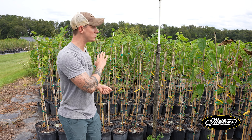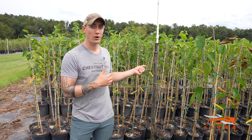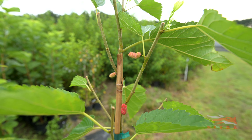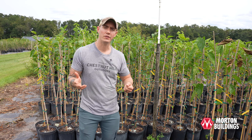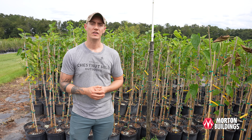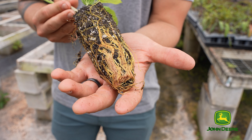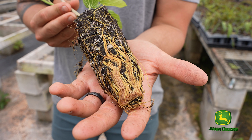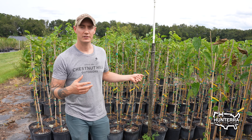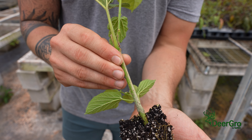Essentially every tree behind me has the same mother plant, meaning it's a clone — grown from the original plant we took it from. We take cuttings from the stock mother plants and propagate them in our mist house. They're like a bunch of little clone soldiers; they come out and we have the same fruit variety that we wanted from that mother plant.